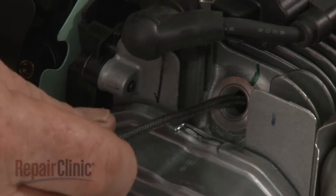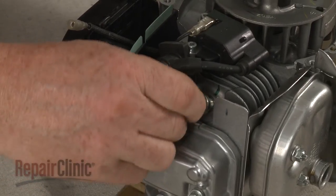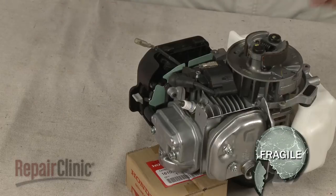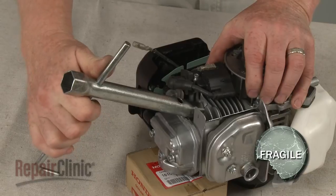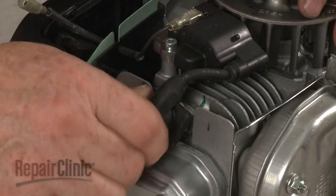Remove the cord from the cylinder. Re-thread the spark plug. Be careful not to strip the threads by over-tightening.